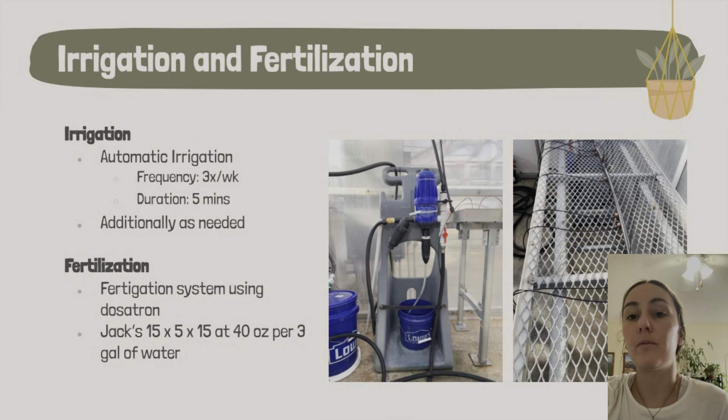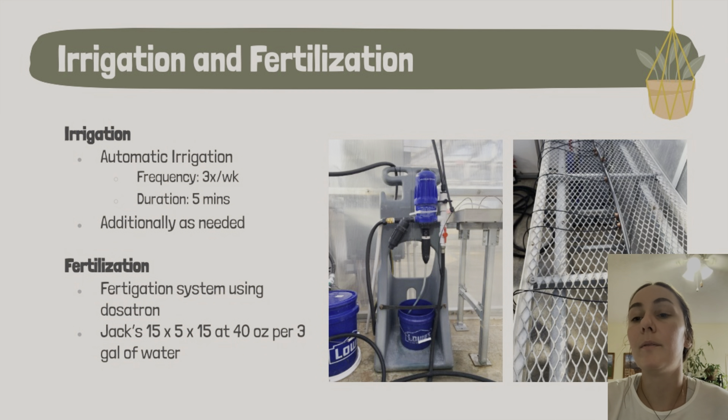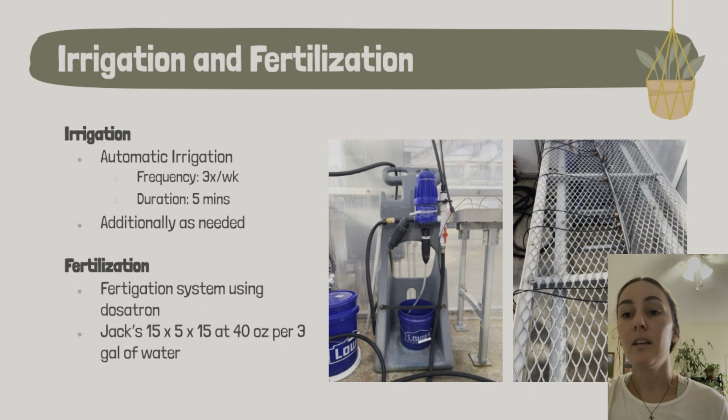The system was automatic, running for five minutes three times a week. If plants were dry, we would hand water as needed with the hose. The fertilization part is technically a fertigation system, since we delivered fertilizer through the irrigation system via a machine called a dosatron. We could set a fertilizer ratio — ours was 1 to 100. As water passes through the dosatron, it pulls fertilizer from a bucket and delivers it through the system. The fertilizer we used was called Jacks, with a nutrient ratio of 15-5-15.